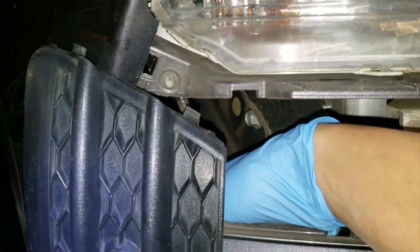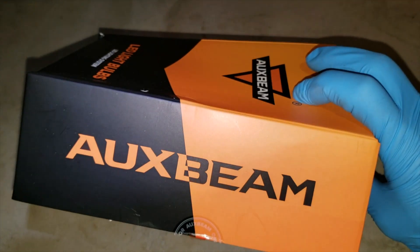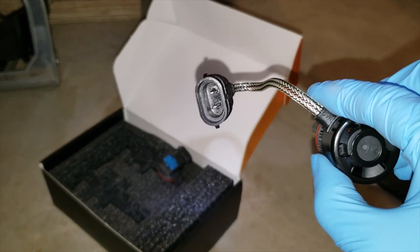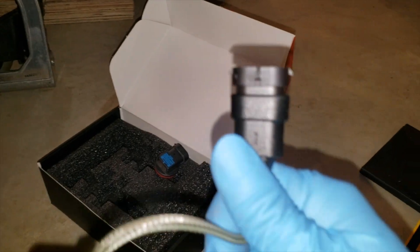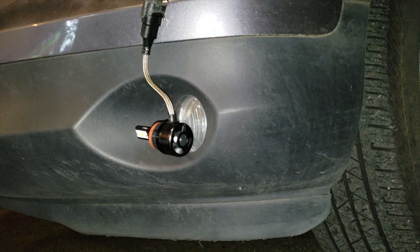Then just turn it sideways and put your hand in and turn the bulb around to take it out — same as the headlight. This is a different brand from the headlight, but same function, same connector. It has negative and positive — let me focus — yes, there we go, positive and negative.